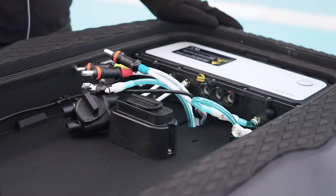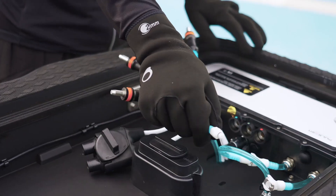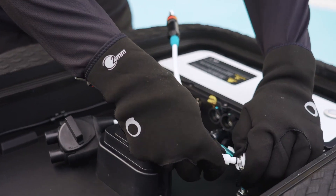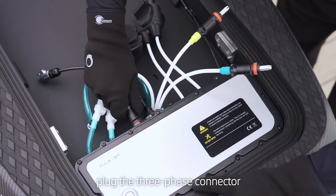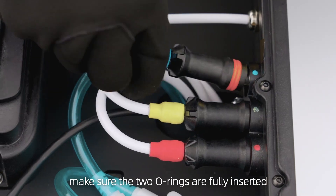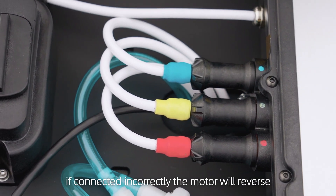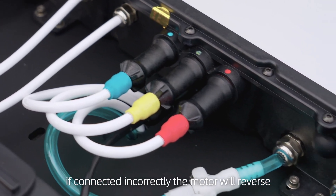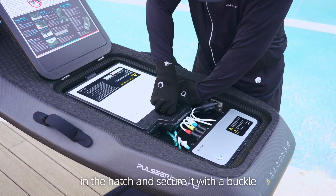Open the battery hatch door. Here is the three-phase connector of the propeller and a blue water tube. Connect the blue water tube and plug the three-phase connector into the e-box by matching color. Make sure the two O-rings are fully inserted. Please note the connection colors must match — if connected incorrectly, the motor will reverse. Place the battery in the hatch and secure it with a buckle.